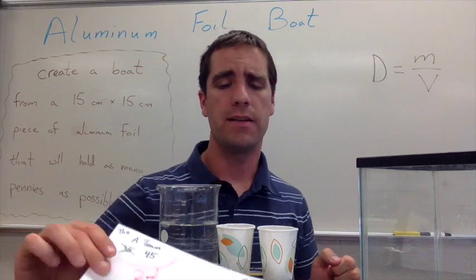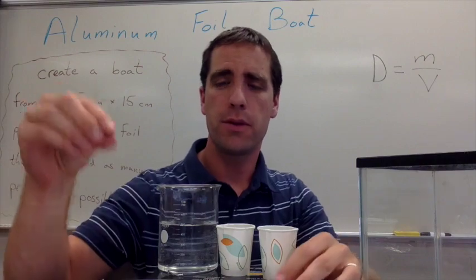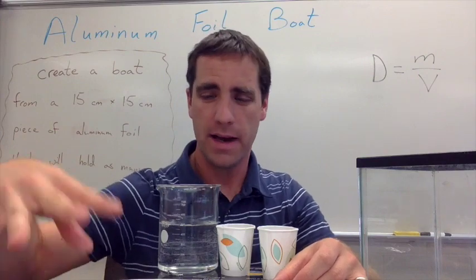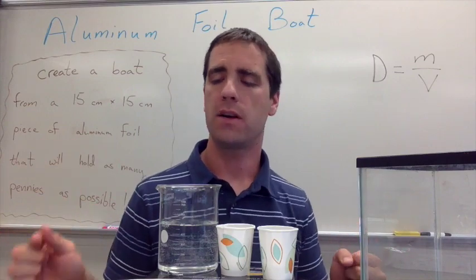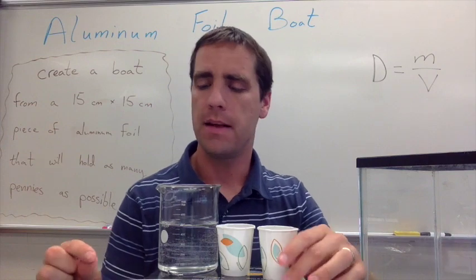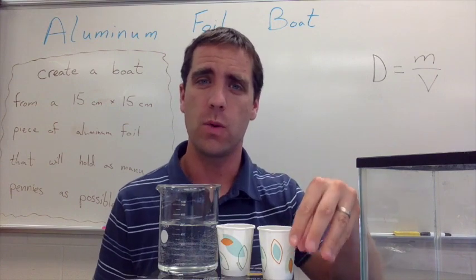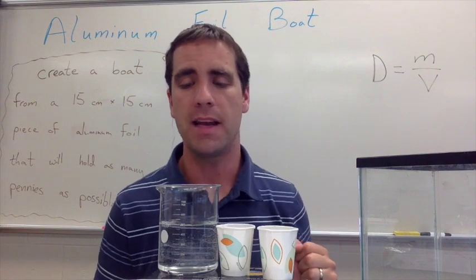At the very end, I have a sheet on the table where groups put their names, the number of pennies their boat held, and then set their boat beside it. The boats are usually wet so they set them just off the side of the sheet. We look at them as a class and discuss the pros and cons of the different boats — talking about the group that won, why they won, what was special about what they built, and how they worked as a team loading the pennies.